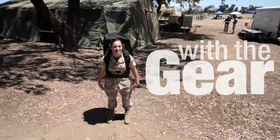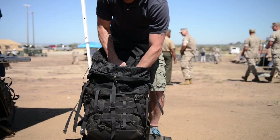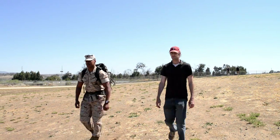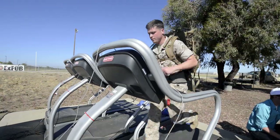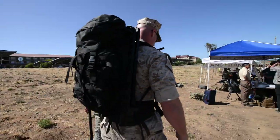I'm Corporal Alibyte Swinger and I'm here with the gear. Joining me today is Mr. Sean Carmody and he's going to be telling us a little bit about the Lightning Pack.